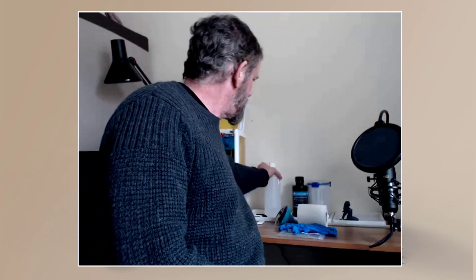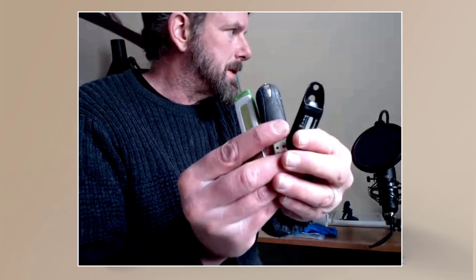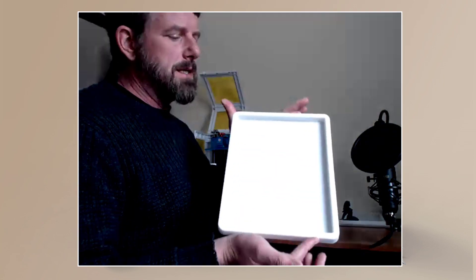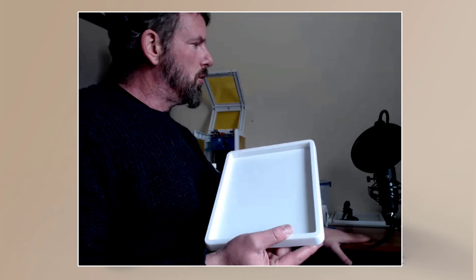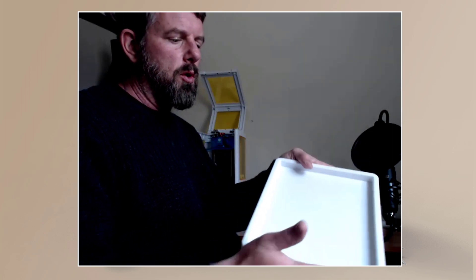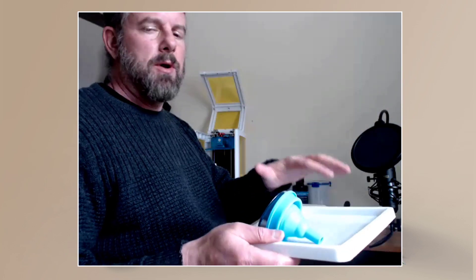I've also got some little trays. I've got lots of USB sticks to put my models onto, but these little trays are really handy — you don't want to put things on your nice wooden worktop. You can put all your bits inside here so you don't spread or contaminate resin anywhere else and it keeps your work surface clean.